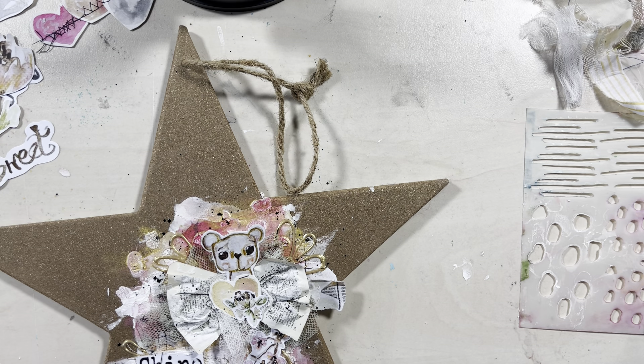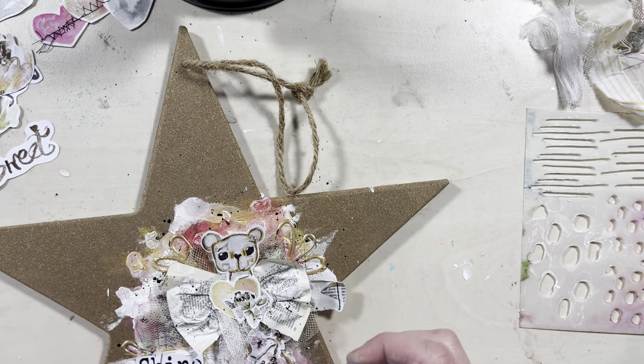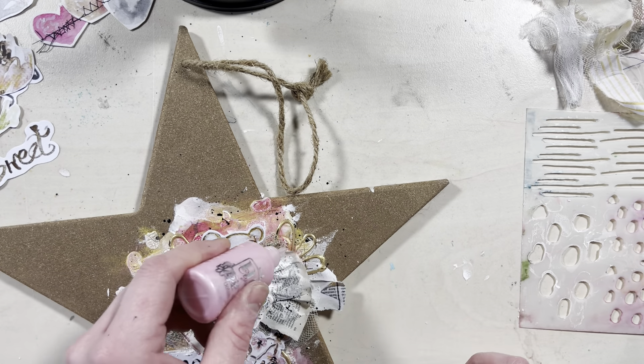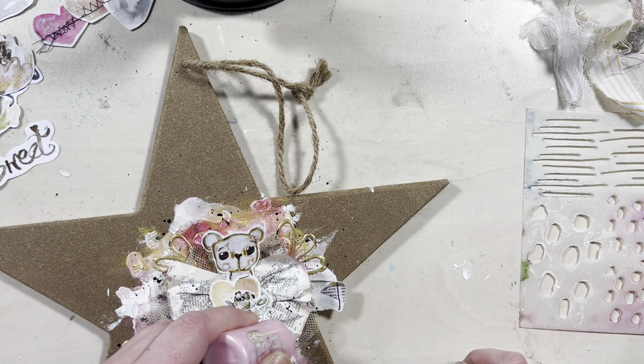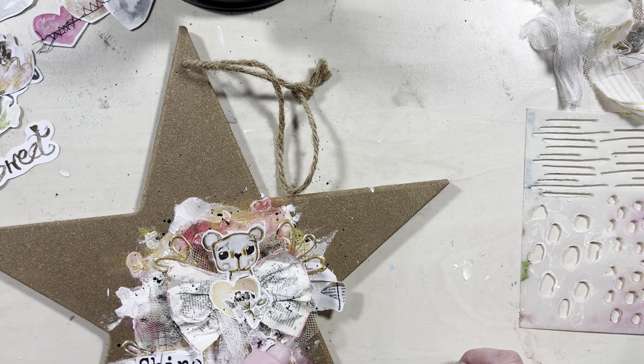After the black splatters, I am applying some golden and pink nufo drops, and instead of making little drops I've decided to draw some flowers with it. I'm also adding some pink to the bow, and then the layout is done.